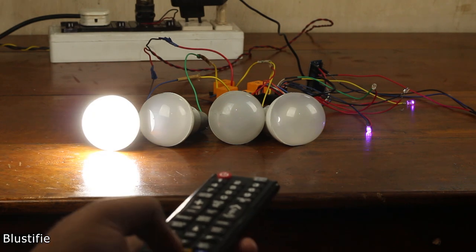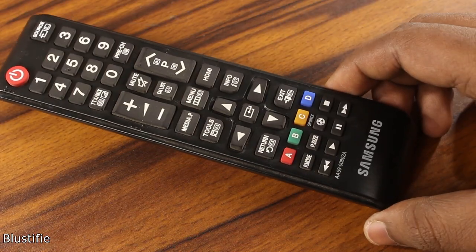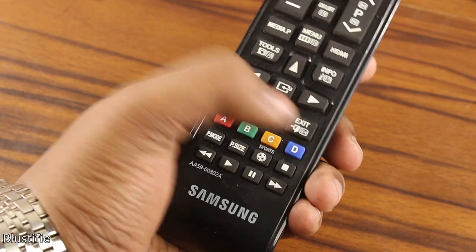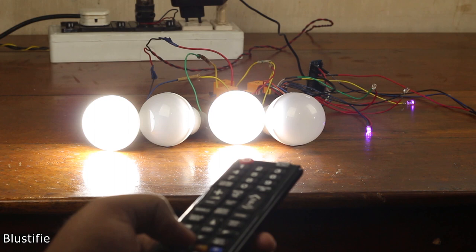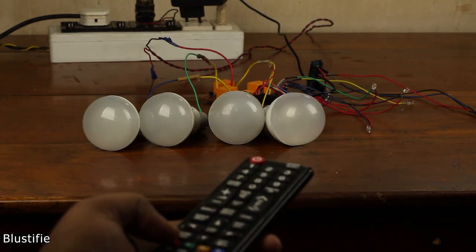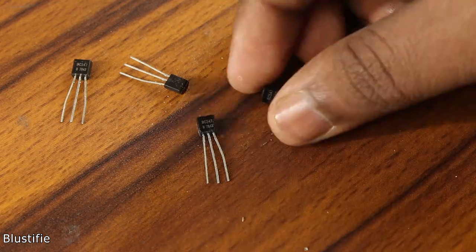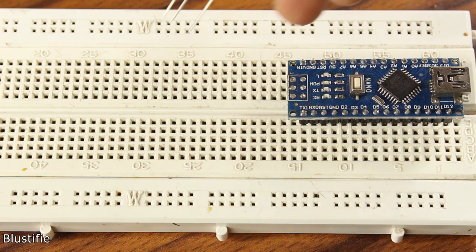As you might know, controlling electronic appliances via remote control is a pretty good idea. Using a simple TV remote, I can easily turn on or off my room lights, fan, bulb, or whatever I want. I can control four different appliances with this single remote. It sounds quite complicated, right? Don't worry, I am going to show you every single step and give you every single piece of information that can help you to rebuild this project.